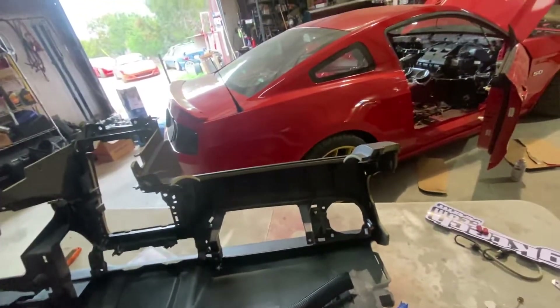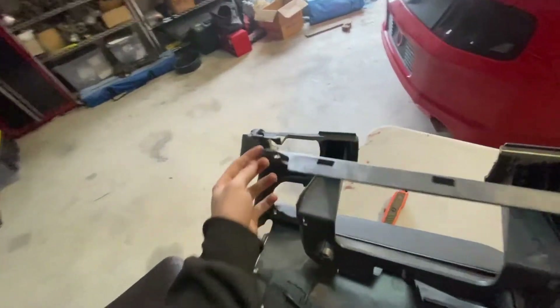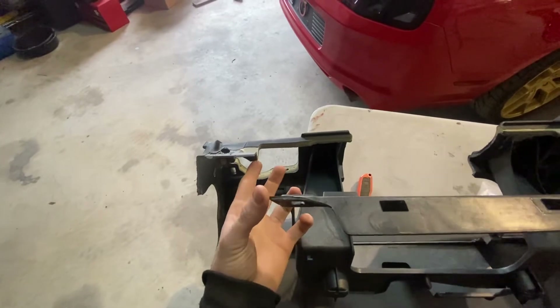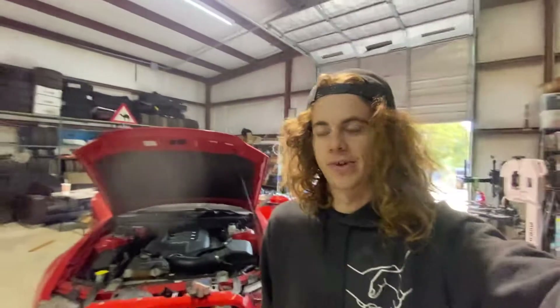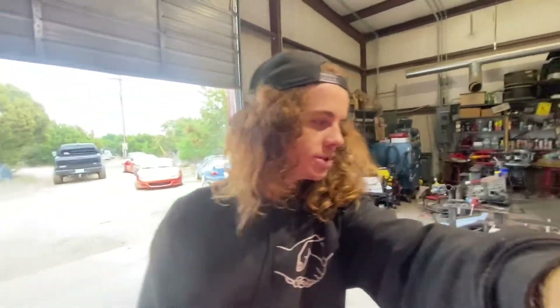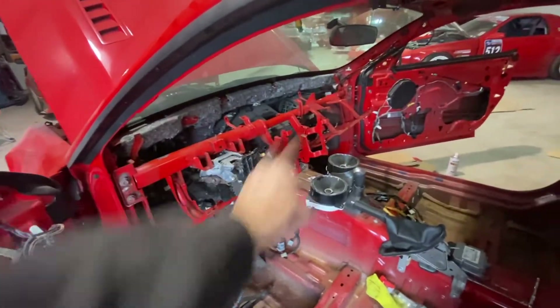This dash is also pretty screwed up — it's missing a piece right here where the glove box is. This is broken; there's supposed to be a piece right here. So the dash is pretty screwed up, which sucks. I should have just ordered a whole other dash with the dash bar online, but I didn't — and that's something I could always do down the road. I just want to get this thing running and going. I have some cool new parts coming for it. Alright, so the dash bar is in and the steering column is hooked up to it. That already looks way better to me having the stock dash bar there. That's probably where I'm gonna end this video.